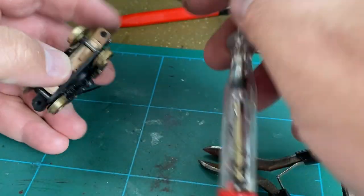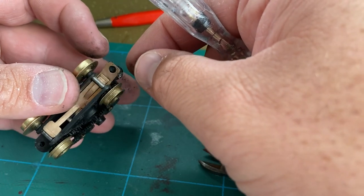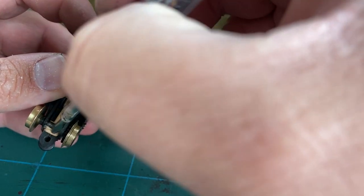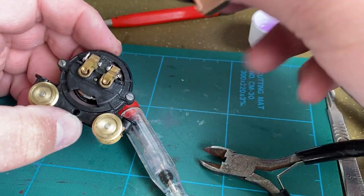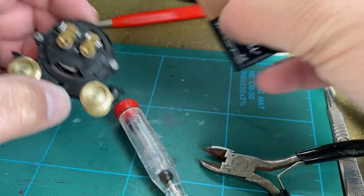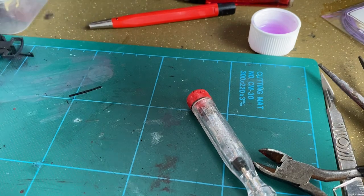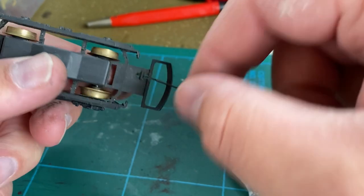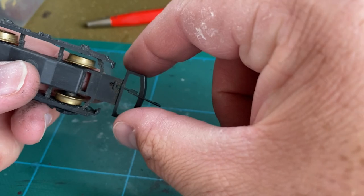The armature in there is still lovely and clean — excellent. That's done. We can put this base plate back in and just make sure it's not putting any unnecessary friction on the wheels — it isn't, so that's brilliant. Next up we'll try and tackle the unpowered bogie, which is quite manky. I don't know what all this is but we're going to have to clean all that off.